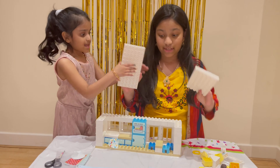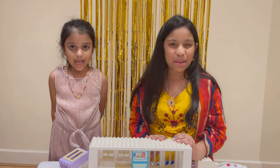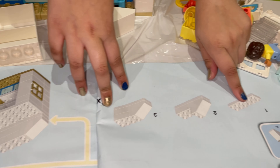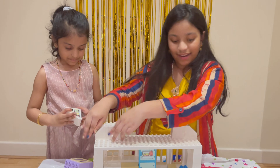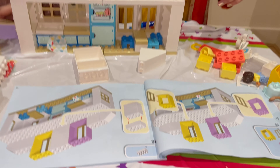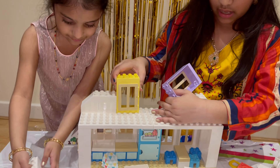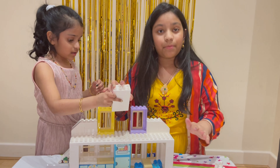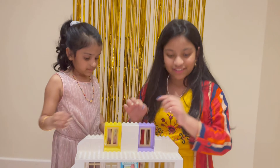Step number thirteen: you're going to need two big bases because we're going to the next level. Step number fourteen: you're going to need one of these pieces, one of these, and also one of those. When you finish, your product is going to look like this — place it right here. Step number fifteen: you're going to need one purple piece, a yellow, and two wooden frames. They're supposed to be placed the other way round.